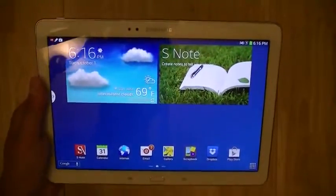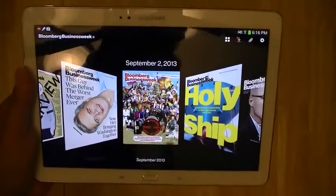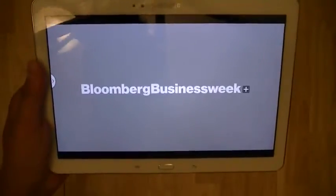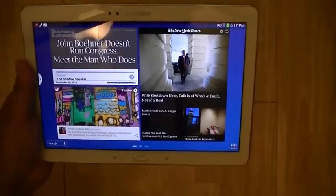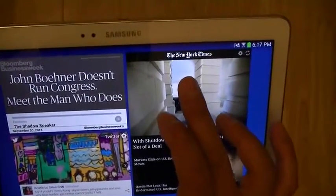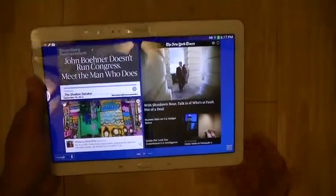Samsung has also included a number of value-added applications with the Note 10.1 2014 Edition. One is Bloomberg Businessweek — a digital magazine giving access to similar content as the printed edition, with enhanced features such as videos. You get a year subscription to Bloomberg when you register the tablet, along with extra goodies including access to wireless hotspots globally when traveling, a time-limited edition access to the New York Times.